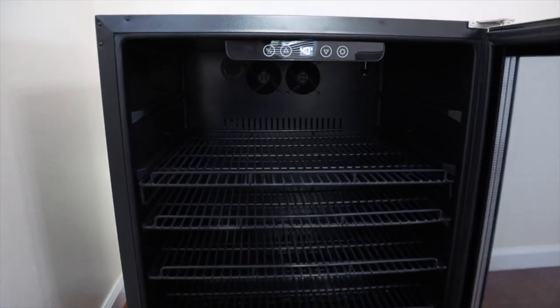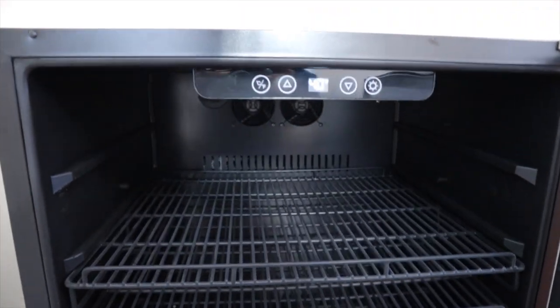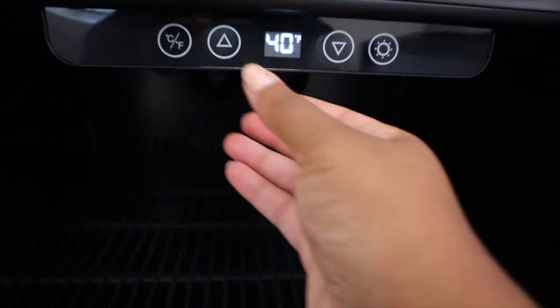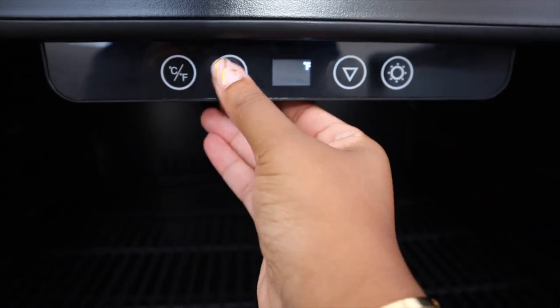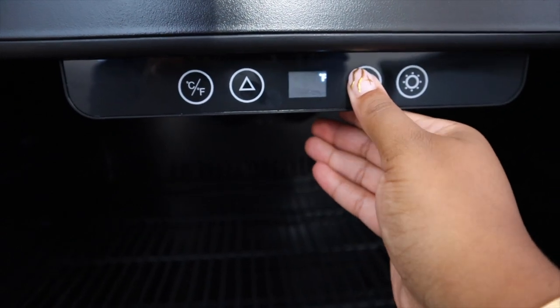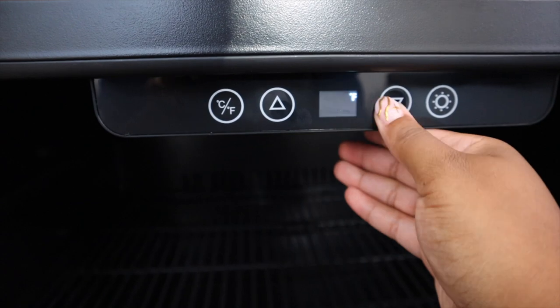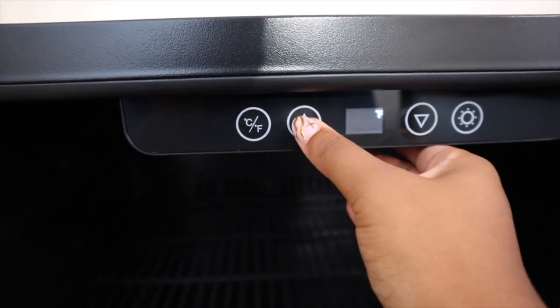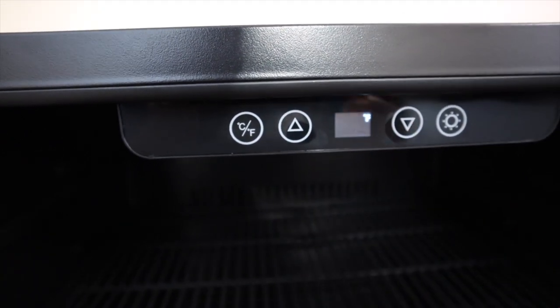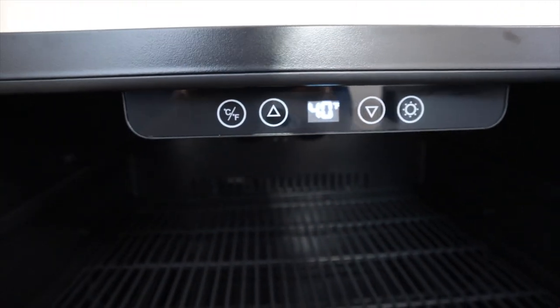When you open the fridge it has multiple shelves and a wide range of cooling temperature. Here you guys can see I have it on 40. I think the lowest it goes to is about 37 and then I think it goes all the way up to the 60s, so you can kind of toy around with the temperature.